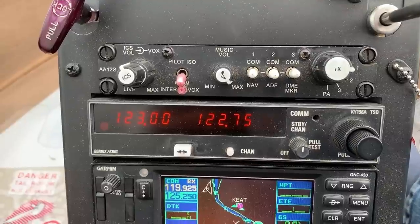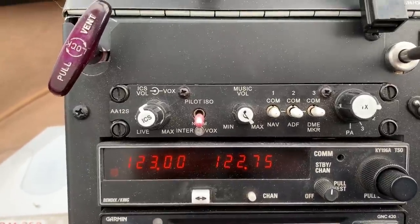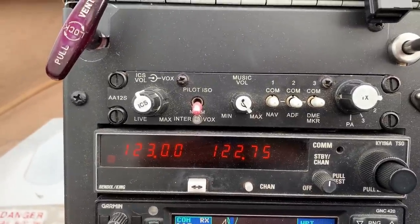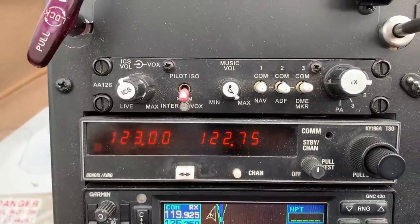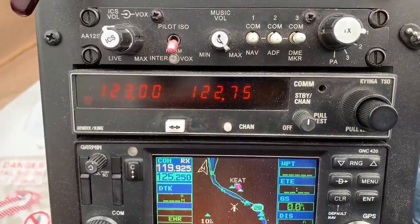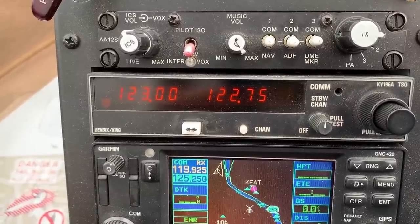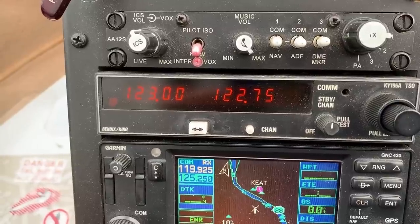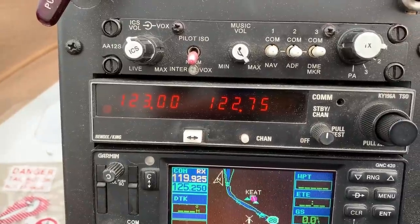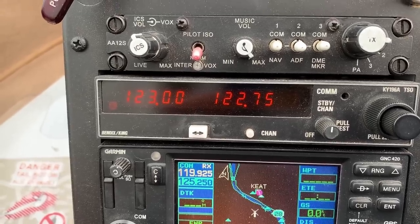Under that is my intercom, which manages communications — it can isolate me from my passengers if it gets busy on the radio and they're chatty, and lets me listen to different audio sources. Beneath that is my radio. The frequency on the left is active and the frequency on the right is standby; you switch between them by pushing the little white button or a button on my cyclic. You dial in the channel you want with the knob on the right.